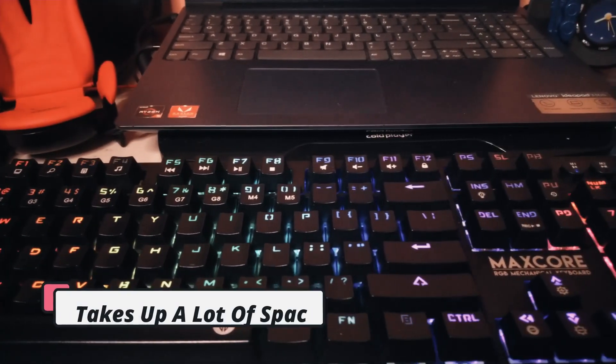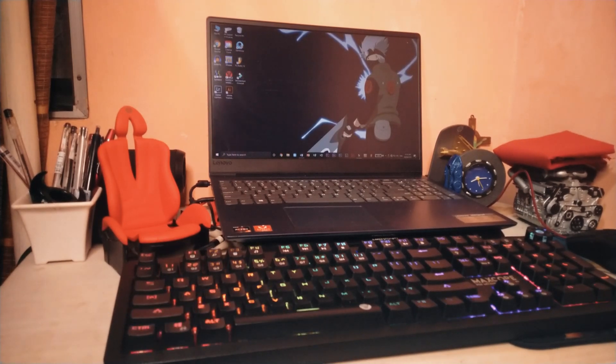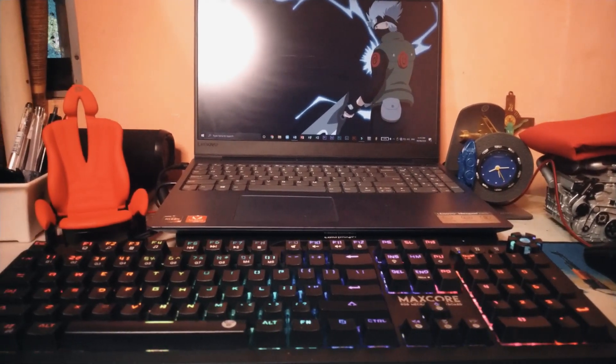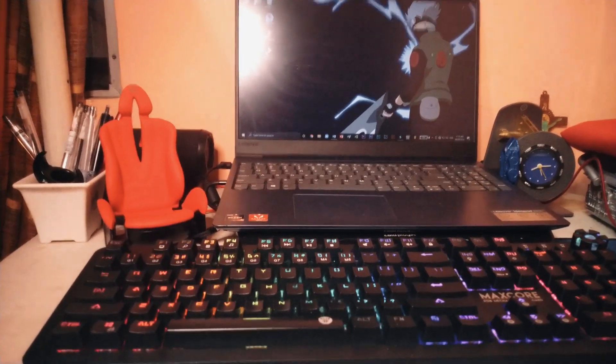And finally, being a full-sized keyboard, it does take a lot of space. Having a small setup like mine means desk space is very limited. But I don't have any complaints with it since having the different features is a good enough reason for me to buy it.